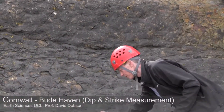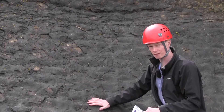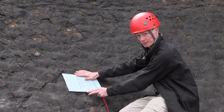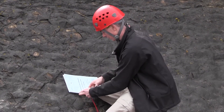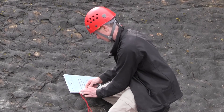Here we have a bedding surface that we want to take a strike from, but it's not very even and not very flat. So what we're going to do is put a flat surface against it — that's our reference surface. You can then set your compass clino to east-west.